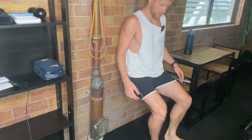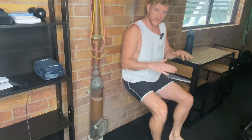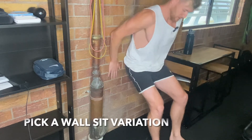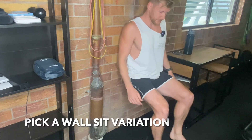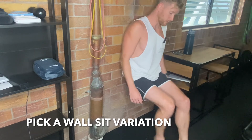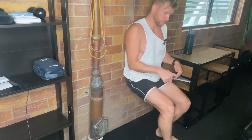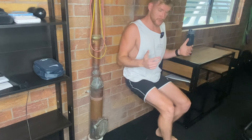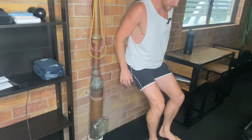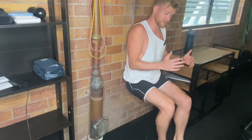Exercise number one is a wall sit. Aim for 30 to 60 second holds. There are a few progressions: start with feet further out, progress to a more neutral position, then bring feet further back. You can also progress to a split stance, alternating one foot forward and one foot back, holding 30 seconds per side.